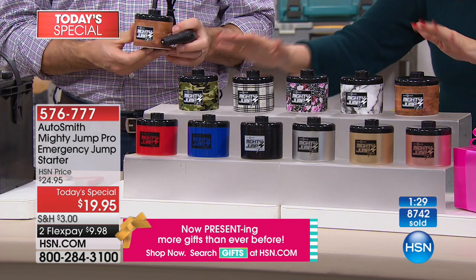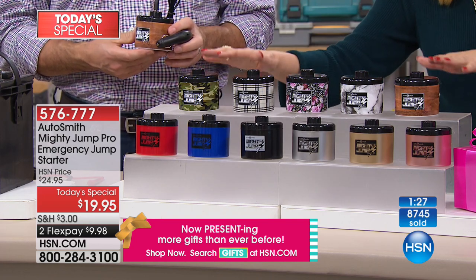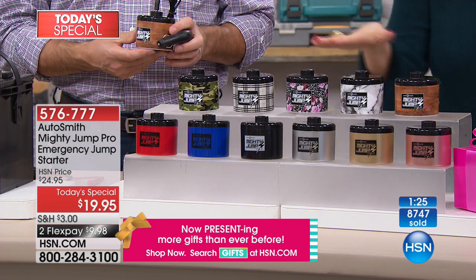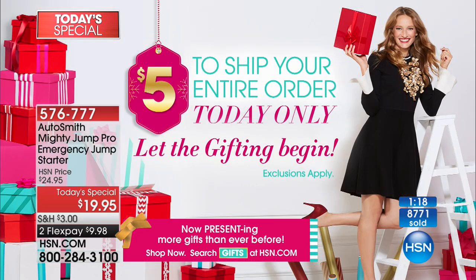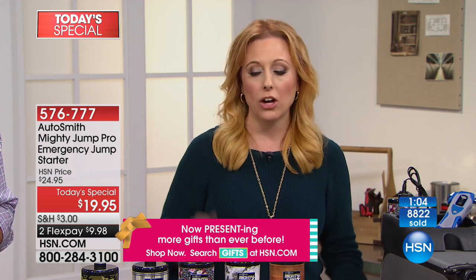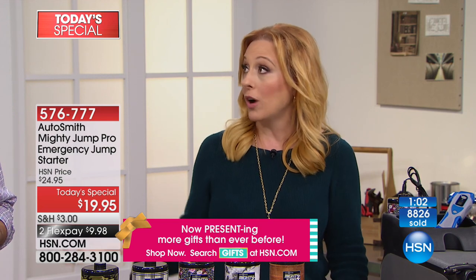Everybody who has a car needs this — every glove box in America. Over a quarter of a million have been sold. We're doing the one-day-only price of $19.95, just for today. We're also doing a shipping special — fill your cart today for $5 from midnight to midnight. You can buy 20 of these and it's only going to be $5 to ship all of them. Go crazy shopping at hsn.com — it's only $5 all day long.